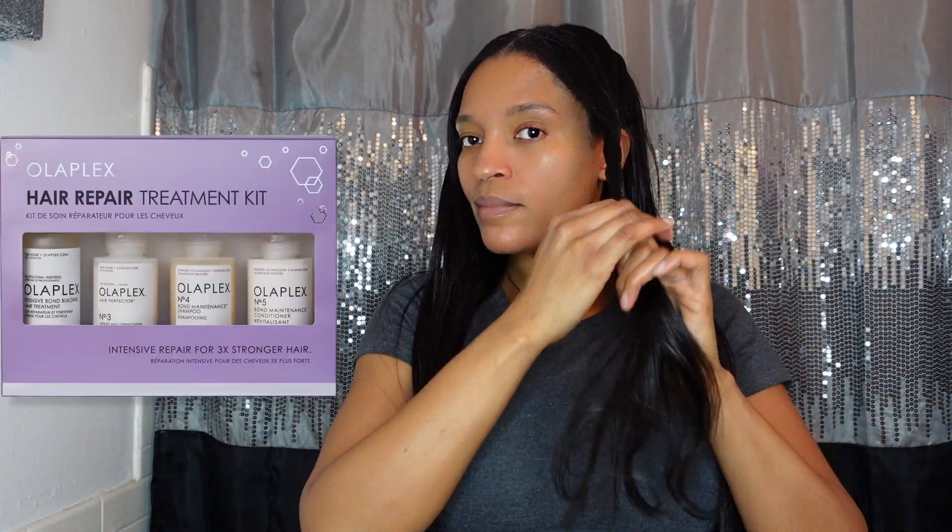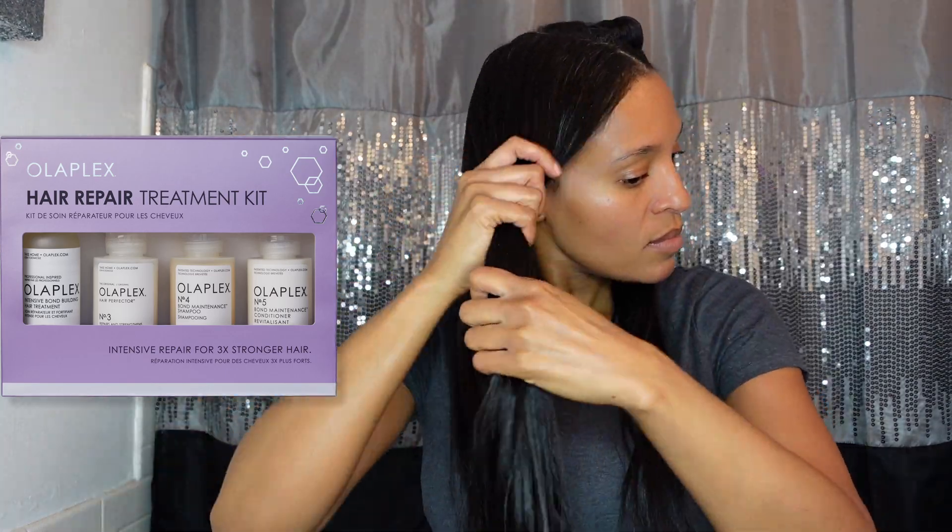Hi everyone, welcome back to the channel. In today's video I am going to be doing a wash day routine with the Olaplex system, and right now I am just dividing my hair up into a few sections.